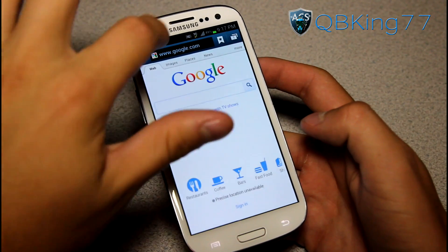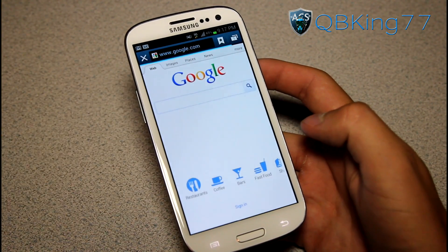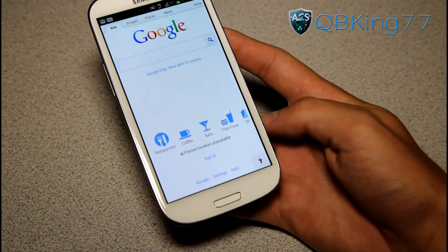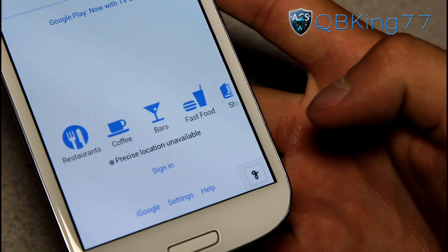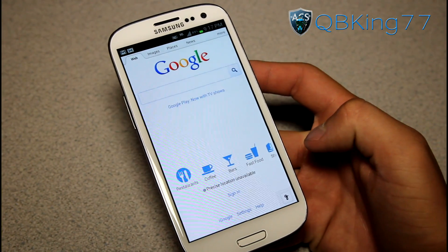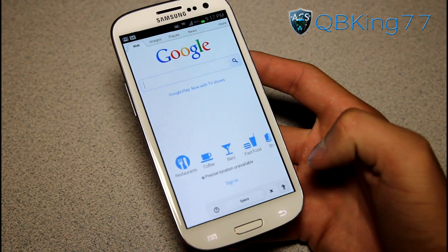Now what you can do is reload the google.com page, and once you reload it, down in the bottom right you will see this icon show up — this cursive G — which is basically letting you know that HandWrite has been enabled.